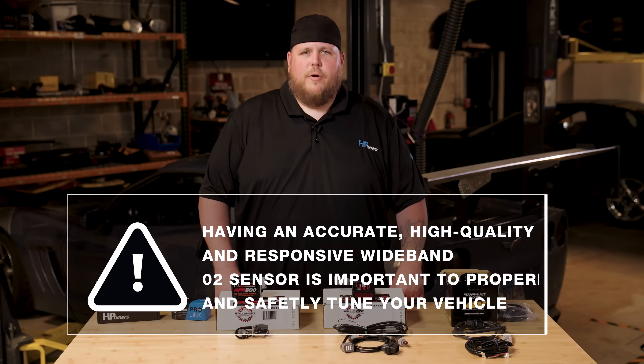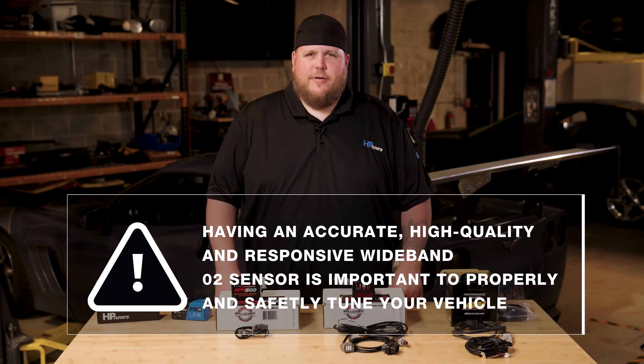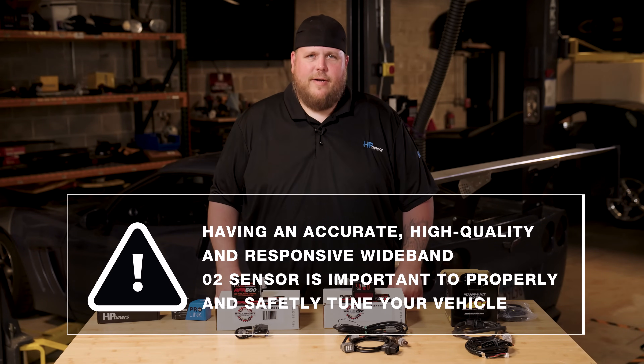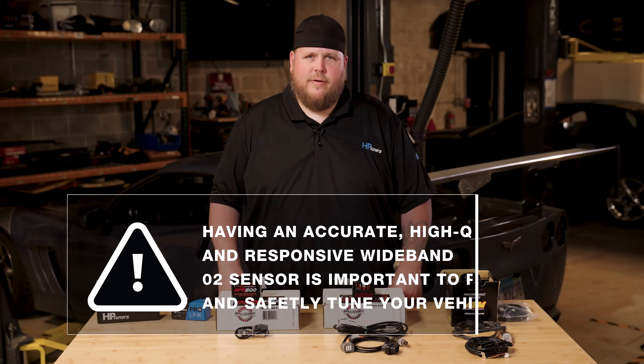Whether your build is boosted or naturally aspirated, you'll need to measure the AFR. Those targets will vary depending on the modifications done to the vehicle. If you're working with or building a high performance vehicle for drag racing or other motorsports, having an accurate, high quality, and responsive wide band O2 sensor is super important to properly and safely tune your vehicle.